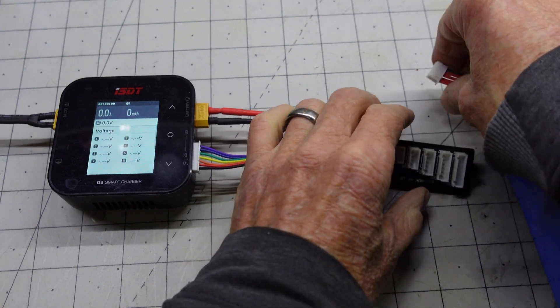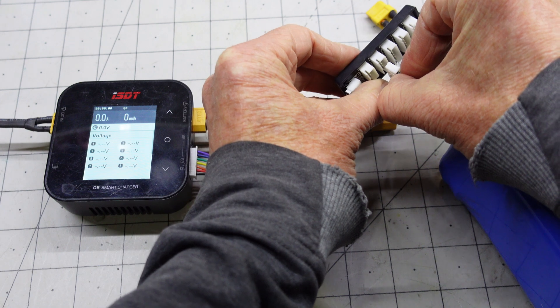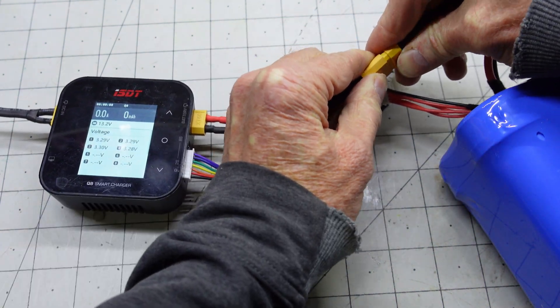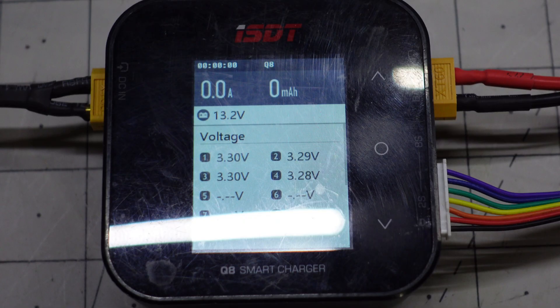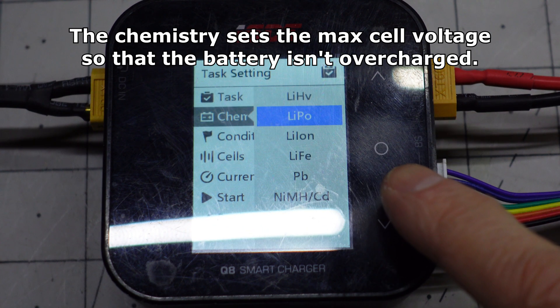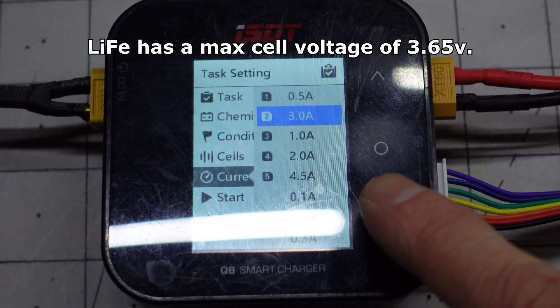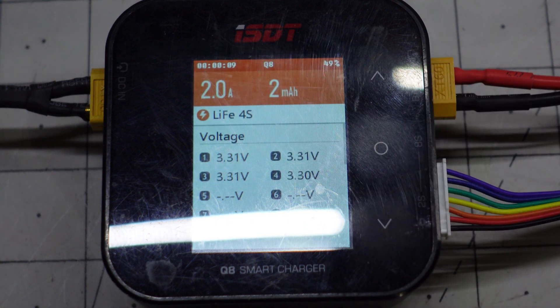We'll plug it into the charger. Voltages are reading correct. We'll change the chemistry to charge. And it's charging as it should.